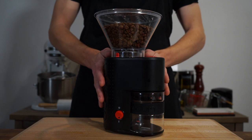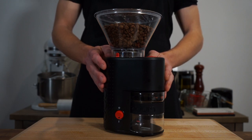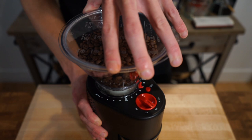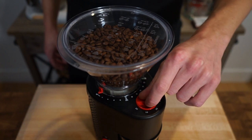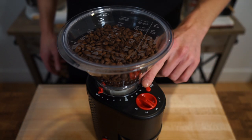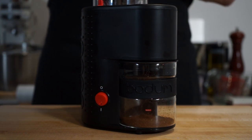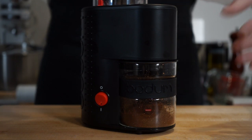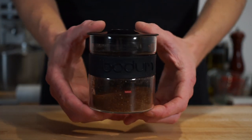For the next step we're going to need 3.5 tablespoons or 20 grams of fresh and finely ground coffee. I'm using the Boden Bistro Burr Coffee Grinder — a premium electric burr grinder that crushes beans between stainless steel conical burrs rather than slicing them. With 12 grind settings from French press to espresso and a preset timer, it grinds the exact amount required into a borosilicate glass catcher. For this recipe we want the finest grind possible. Click the link in the description to add this to your kitchen.